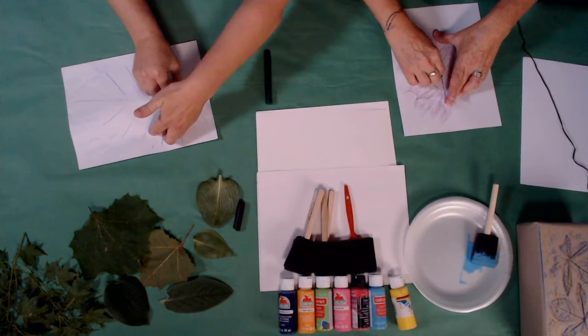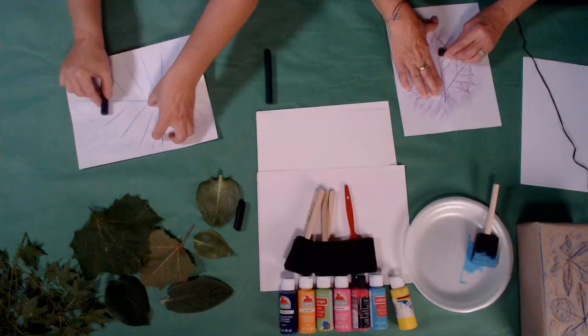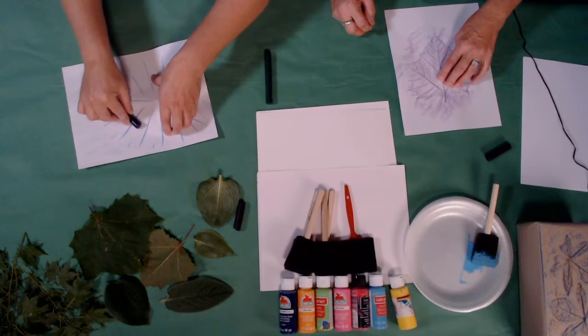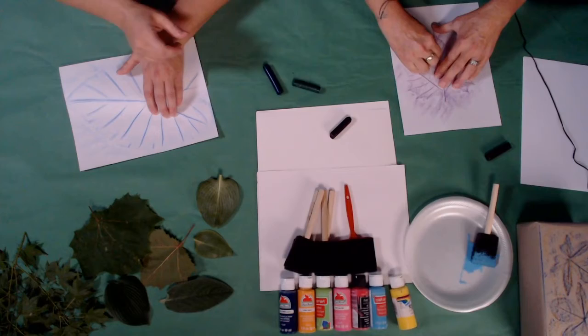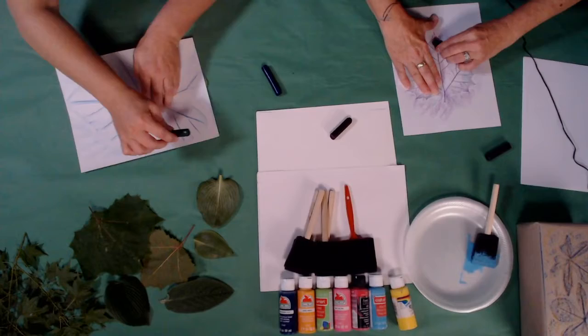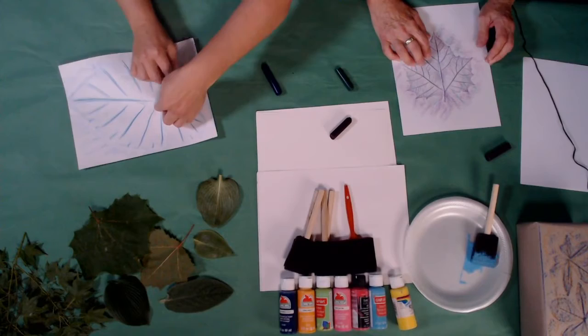You know who my favorite artist is? Mother Nature. She makes some of the coolest designs and patterns that we can't copy no matter how hard we try. That looks pretty good — I like those veins! I'm going to get a little crazier and take a different color. You can add a bunch of different colors, but just be aware that if you use too many different colors it all turns brown — you'll have a brown leaf, and that's sad unless you like brown leaves.